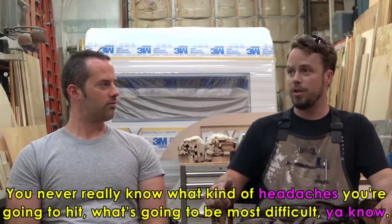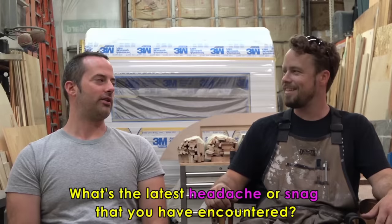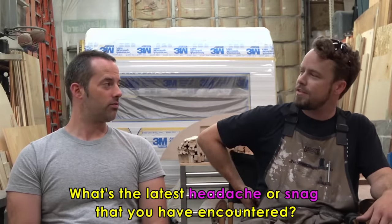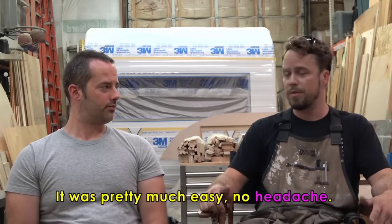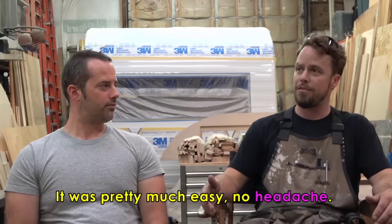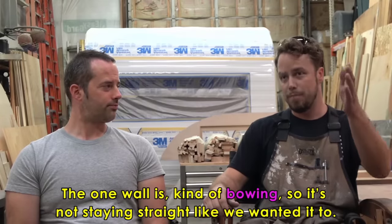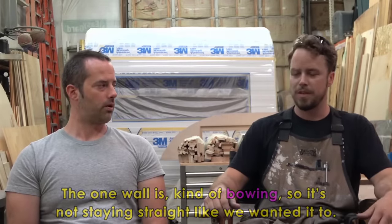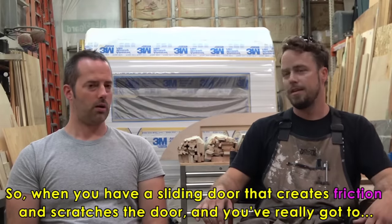Every day it's something new — always changing. You never really know what headaches you're going to hit. What's the latest snag you've encountered? Right now I'm working on the doors. We have these pocket sliding doors on the inside of the trailer. Between the bedroom and bathroom we have one sliding door and that one went in perfect, pretty easy. But now the one between the bathroom and the kitchen is proving to be a lot more difficult. One wall is bowing so it's not staying straight like we wanted it to. When you have a sliding door that creates friction and scratches the door, you really have to engineer around that.